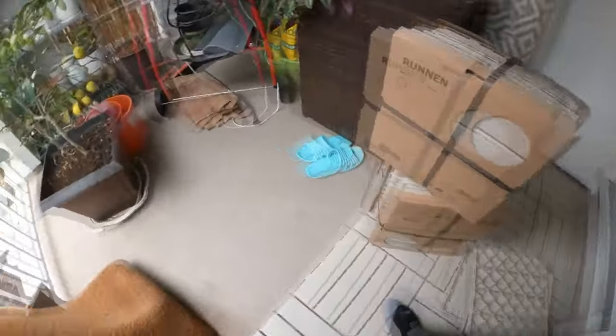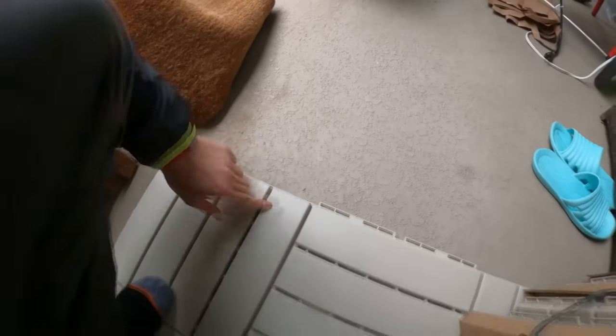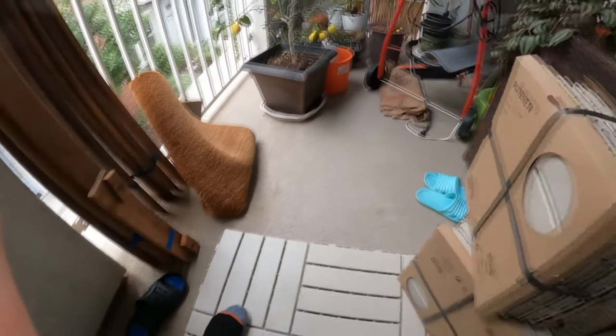It's super hard to buy, but once you buy it, it's not bad — it's very easy to put together, just like this. It makes the original floor much more clean and easier to manage.